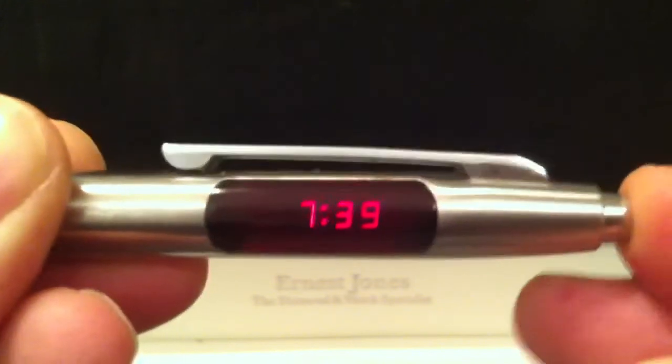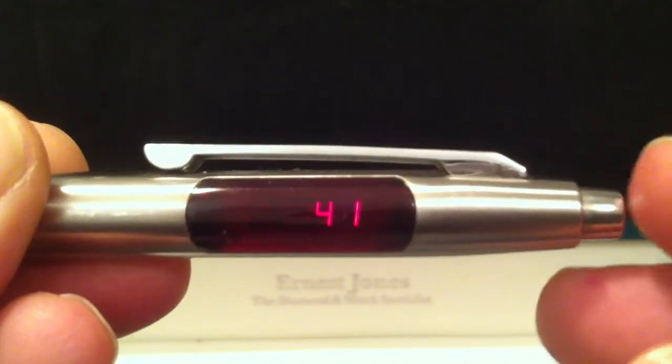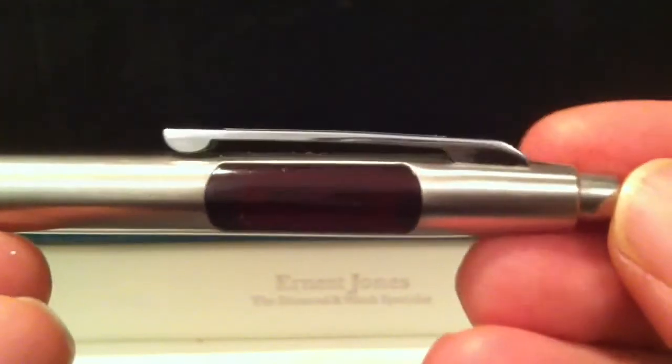Press it three times and you get seconds counting up until you press the button again. To set the watch you have to unscrew the bottom piece — there's a button in there which you push to operate the setting functions of the watch. Then screw that back together.